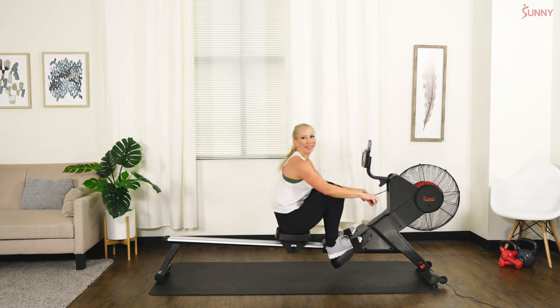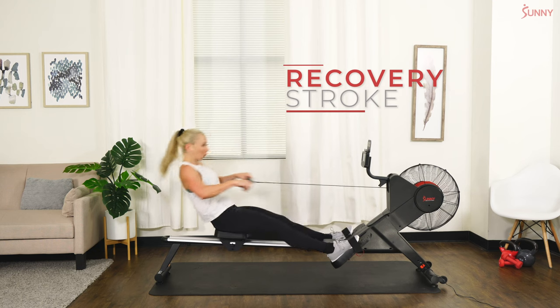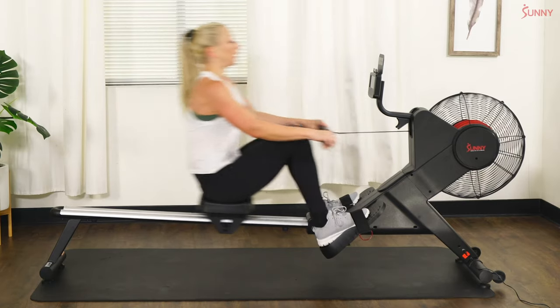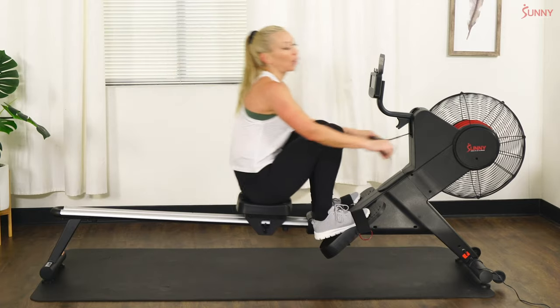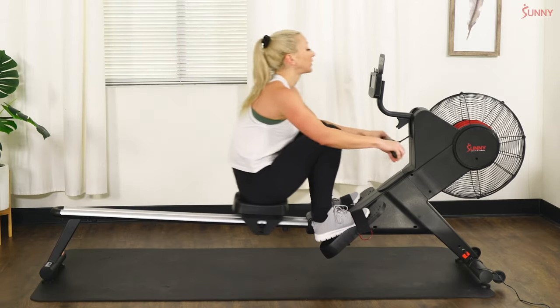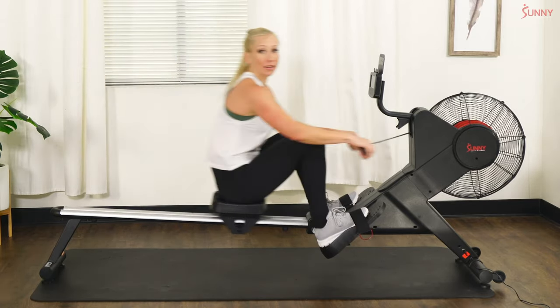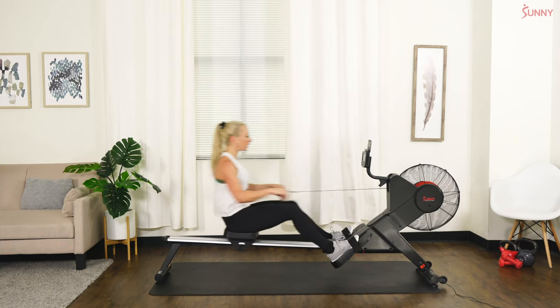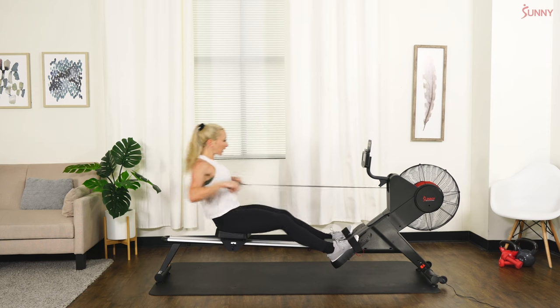Hey team, you're doing awesome! We've got about three minutes left in our workout. Here's what we've got coming up: we're going to do 20 seconds on, 20 seconds off — a lot of style sprinting. We won't do too many rounds, about three rounds, and we're done.